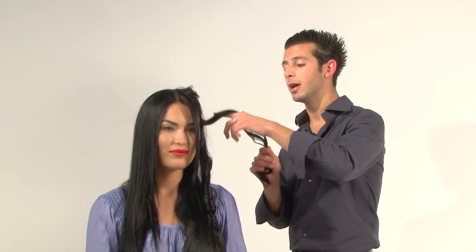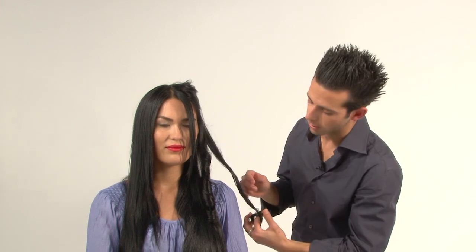That was pretty easy, Vanessa, right? All you need to do in order to give it that perfect finishing touch is take that section that you just curled and give it a little bit of a twist with your finger, and in a few seconds you've got that perfect curl, just like the ones you see on TV.